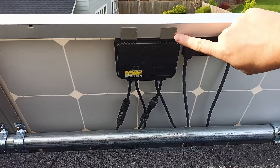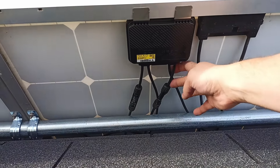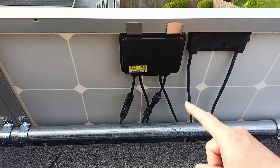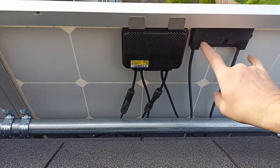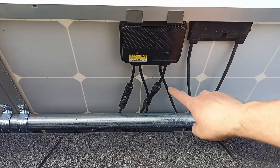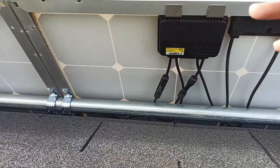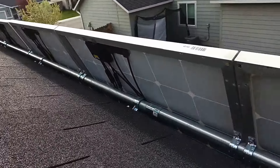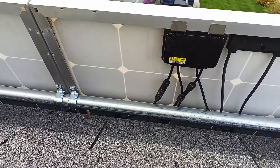They simply clip to the edge of the panel. Your output from your solar goes to the short leads of the optimizer. They have to go to the short leads and you have to connect those first. So attach the optimizer, take your outputs from the solar into the short leads of your optimizer first. Do that to all of your panels everywhere, and then wire them in series and parallel however you need them.